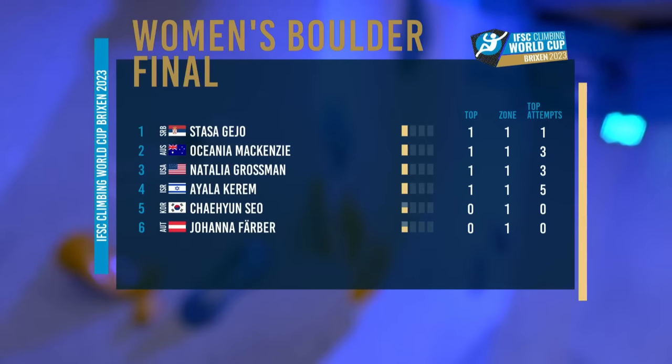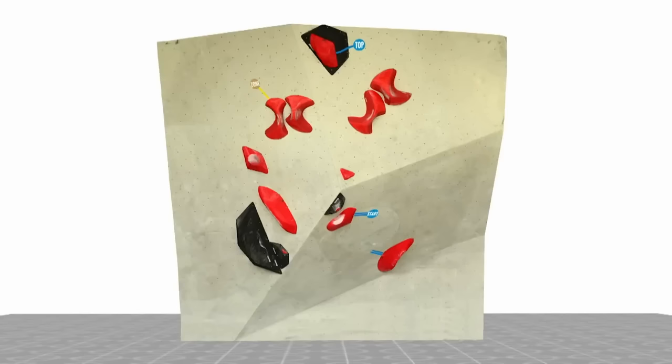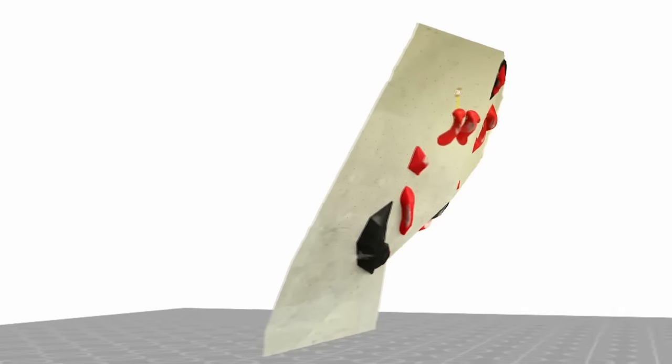Then Ayela Karem, Cienso, and Johanna Farber. Natalia is in third despite the scores looking the same because of attempts to zone — Oceana is ahead.